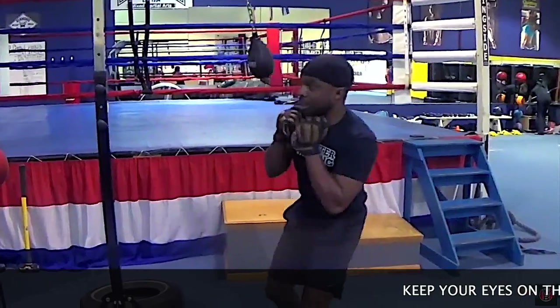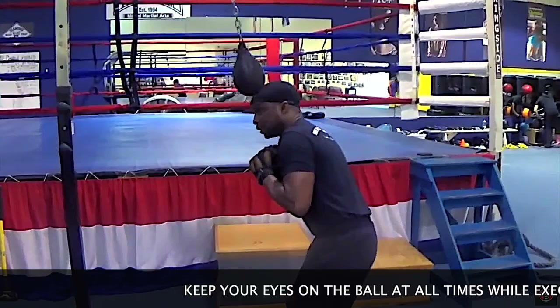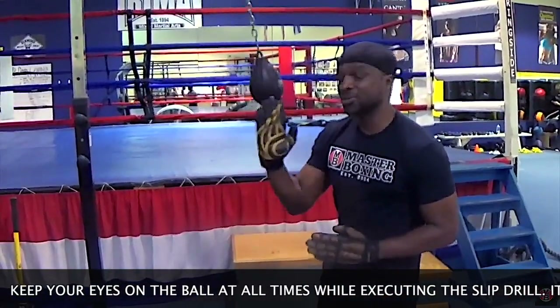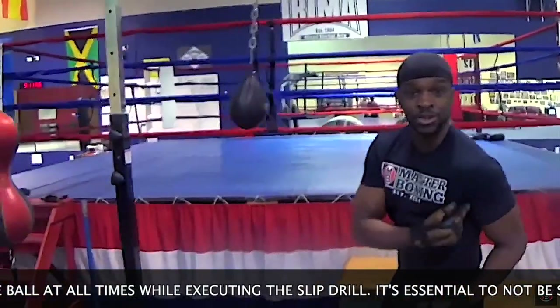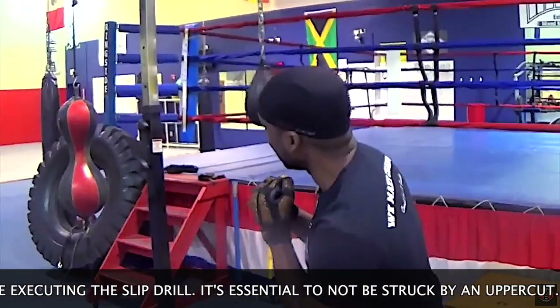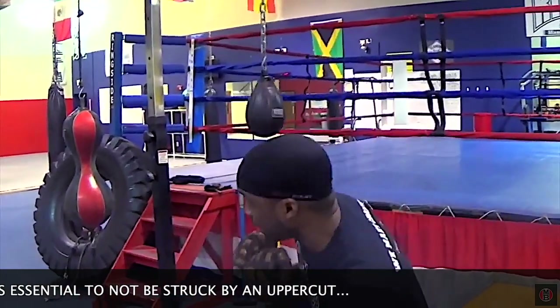That's a side-to-side movement — you're peeping over here and over here. Each look, your head should be aligned outside of the shoulder. Just say, for instance, the seam of his shoulder — if he's got a shirt on, the seam is right here. You want to peek right out there, because then you're outside of his power. That's where the peekaboo style comes in.